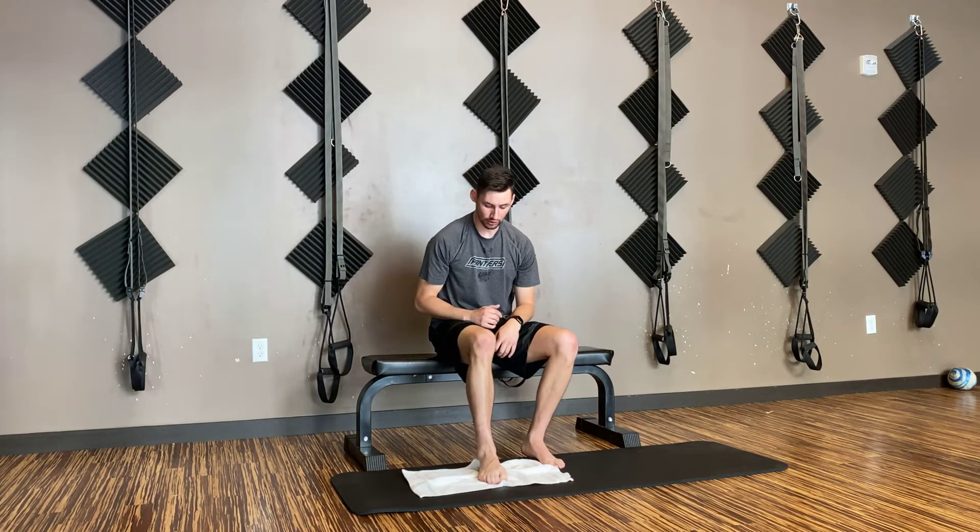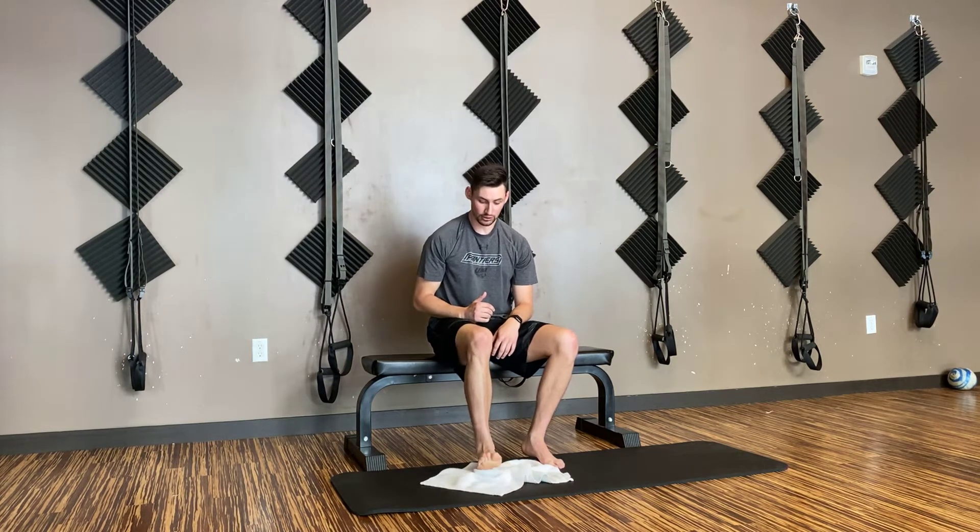We want to do about 20 reps of those because our plantar fascia is what we call an endurance muscle — it's working all day, every day, so we need a lot of repetitions. As that gets easy, we can add movement with our towel curls: curl and sweep in for 10 reps, then curl and sweep out. This will start to work the plantar fascia in different directions, getting a little more dynamic.